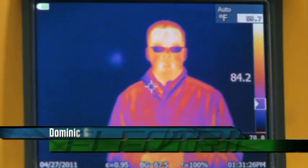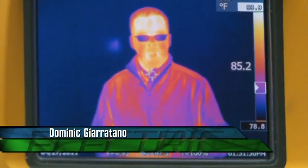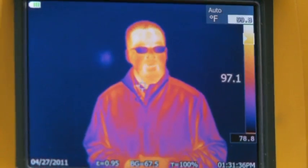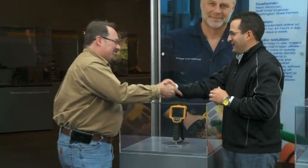Hi and welcome back to electrictv.net. I'm Dominic Ciarotano hosting this time around for Tom Green. Your computer screen isn't broken at all — you're looking at me through the lens of an infrared camera. Today we're talking about thermography, a process which can help owners save and make money. And Michael Stewart is our expert thermographer for today.